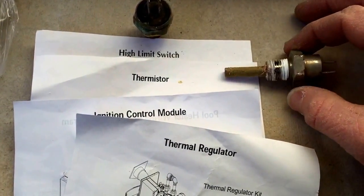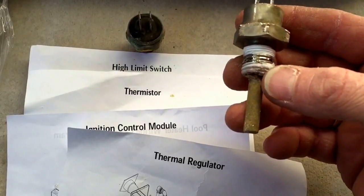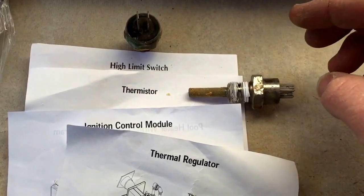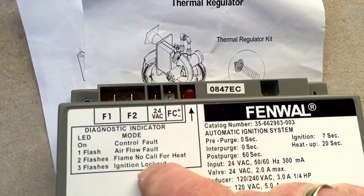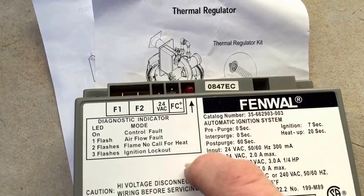The thermistor — the EO-1 — was the original problem. When I fixed it, it gave me no error code, but a flame ignition lockout, which ended up being the ICM module.